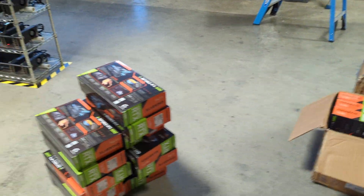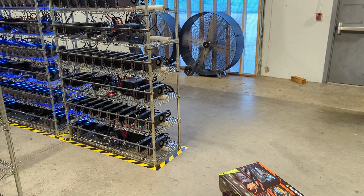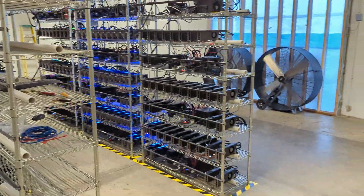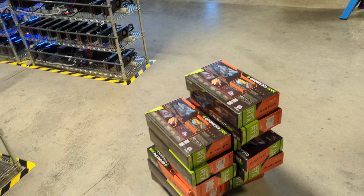This is just one of our farms — we have multiple locations and multiple farms, and we're slowly building this one out until it's all full. That's going to take some time because it takes a long time for the GPUs to come in.